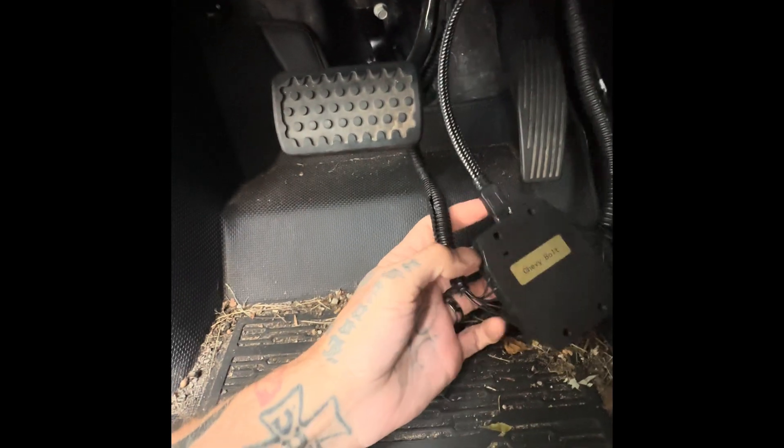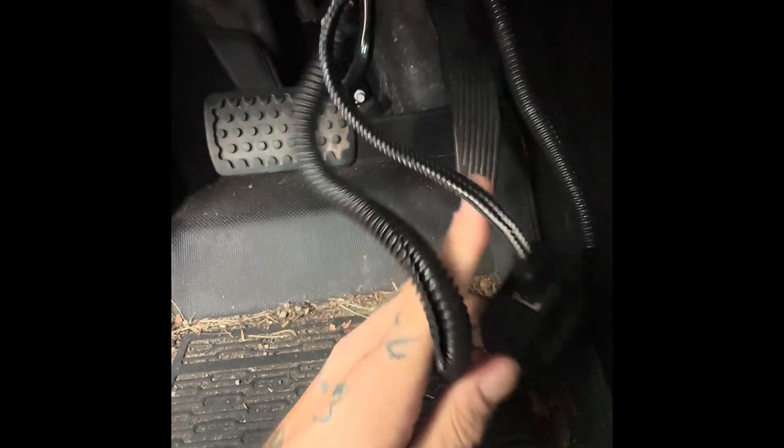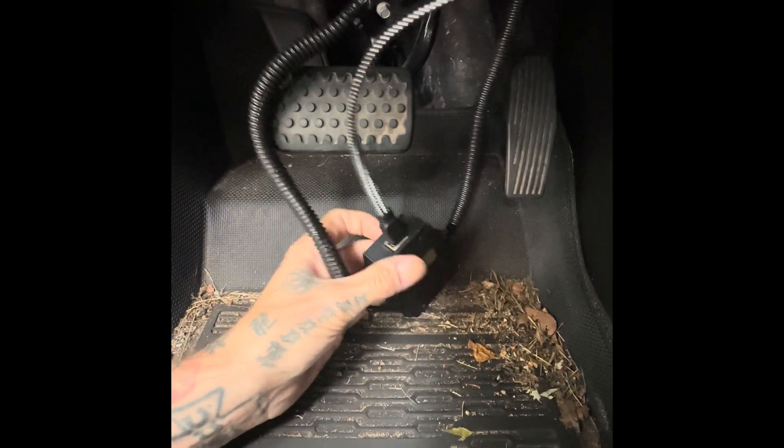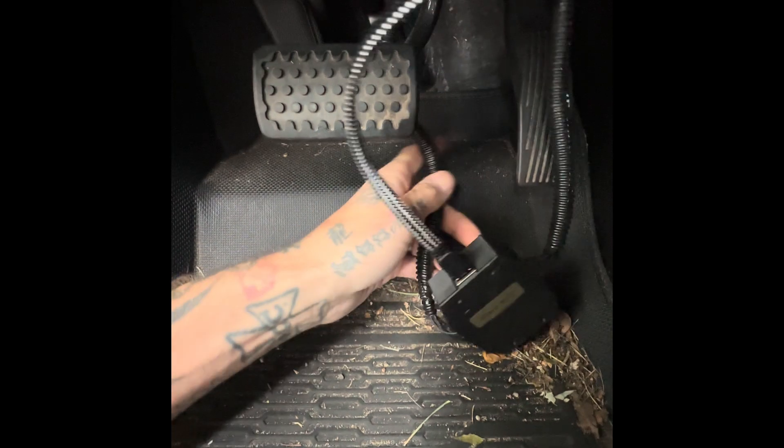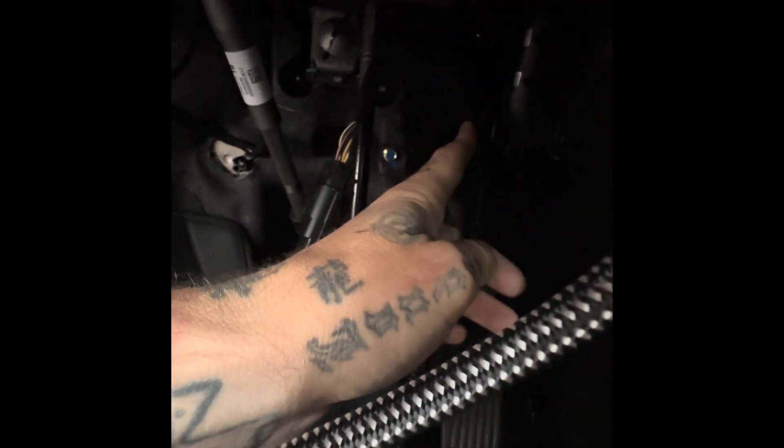Now all you got to do — sorry, the video cut out by accident — is plug in that ethernet cable. So now you've got the ethernet plugged in, and you've got this plugged into your car's existing wire, with the other end of the pedal plugged into the plug right there.